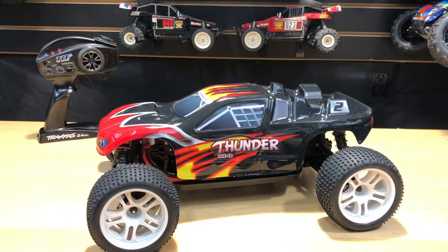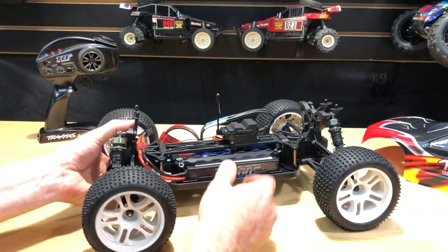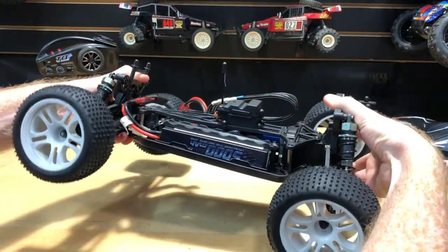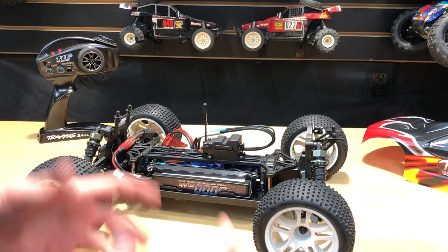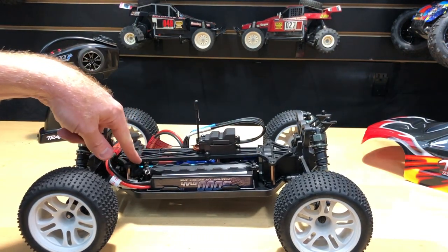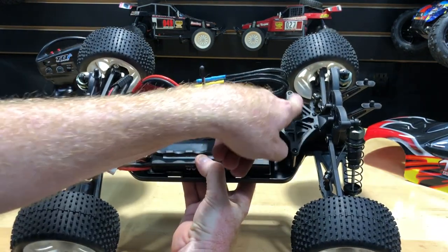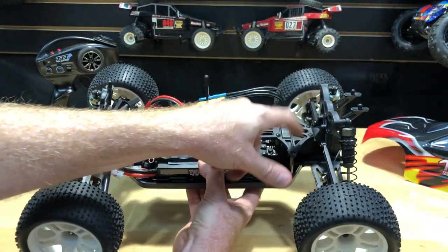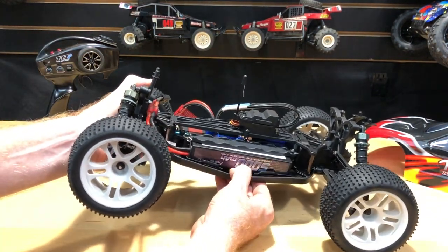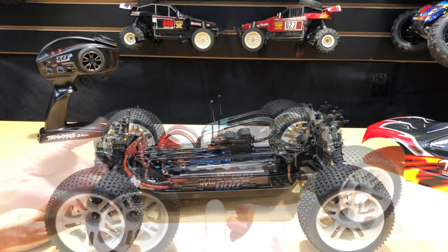I'll have a running video and more of a review as I drive it and get more familiar with the quirks of it. One thing I can show you right now — this thing flexes quite a bit. It concerned me and still does. The chassis is not thick at all, not a lot of reinforcement. I'll probably end up making some kind of aluminum piece for a chassis brace, because this brace is not really a brace. It would have been better if it were made of the denser harder plastic rather than the soft plastic used for the chassis, which I can flex quite easily right here.